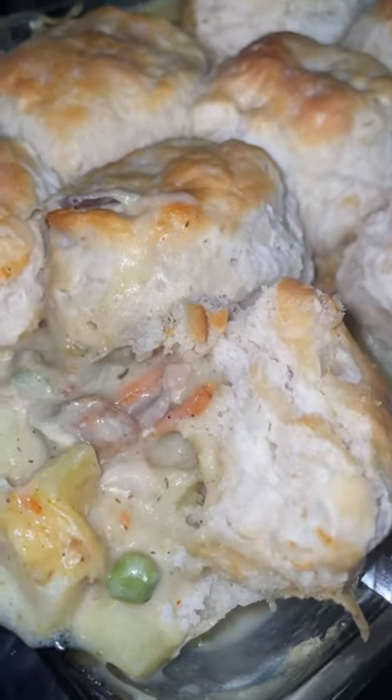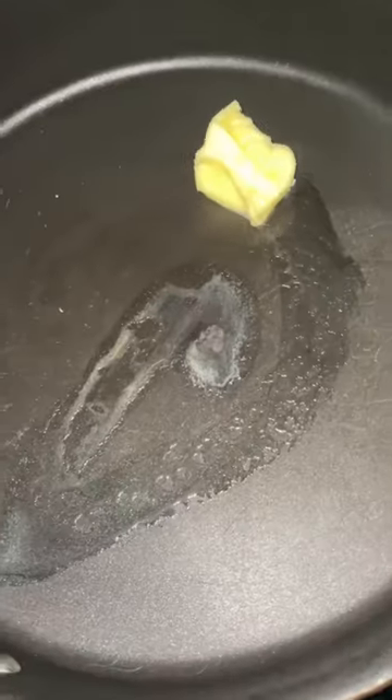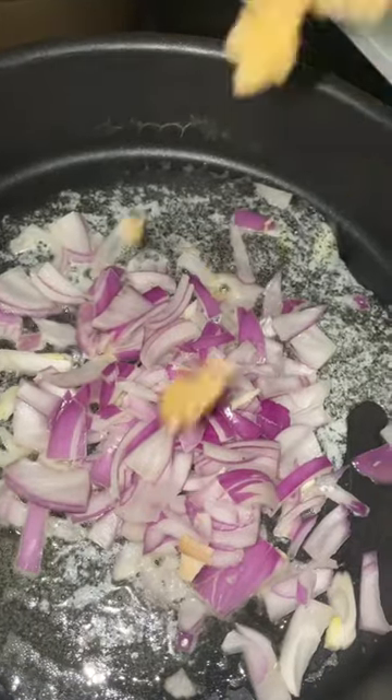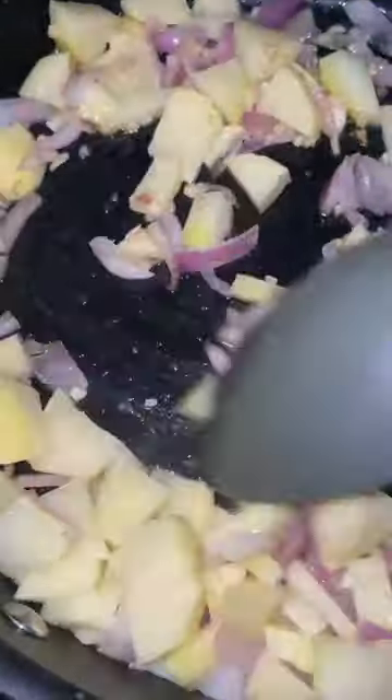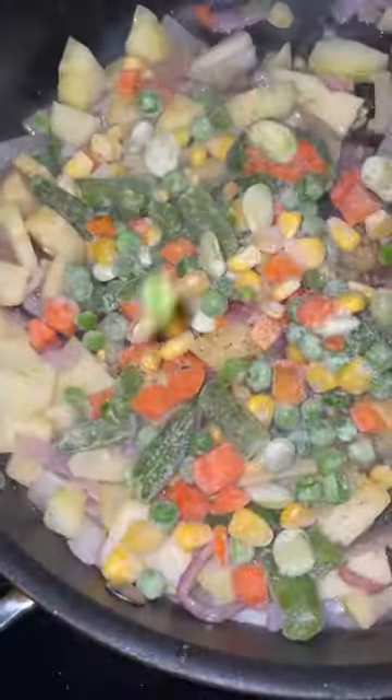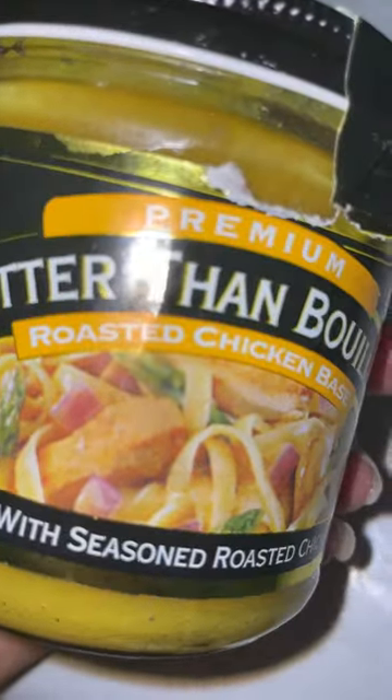Welcome or welcome back. I'm a mama of three striving for greatness despite my situation. I have made homemade chicken pot pie several times but I have not made it this way. We had some biscuits in our deep freezer that I really wanted to go through, so I said you know what, let me use them for the pot pie.